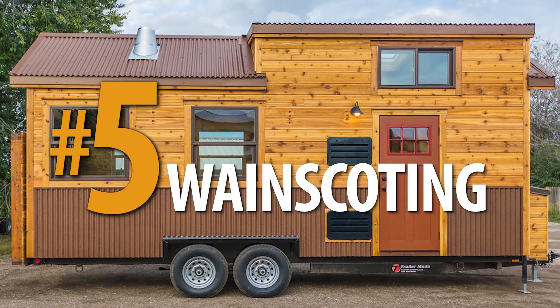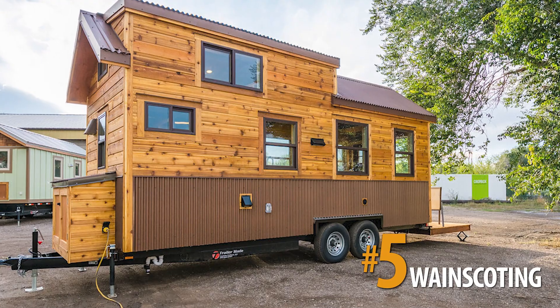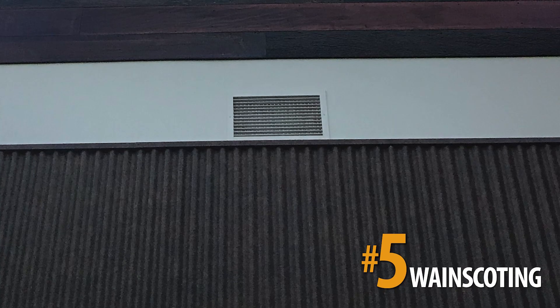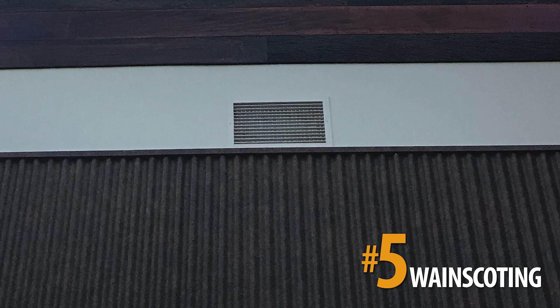Using corrugated metal for wainscoting is a growing trend in both homes and commercial spaces. You can use corrugated metal wainscoting to break up a contrasting accent wall or add a rustic or industrial contrast to a clean room.